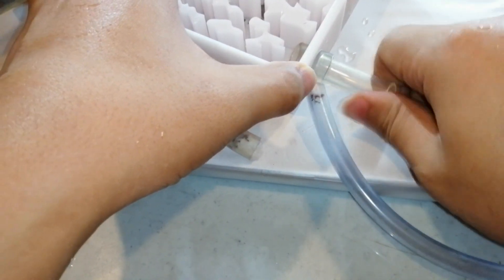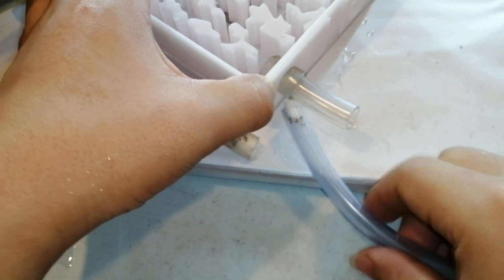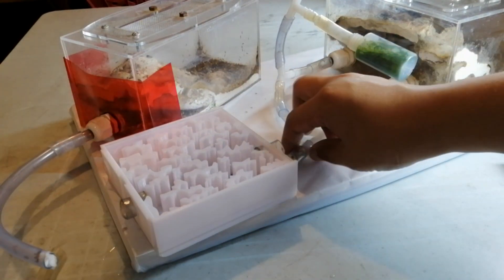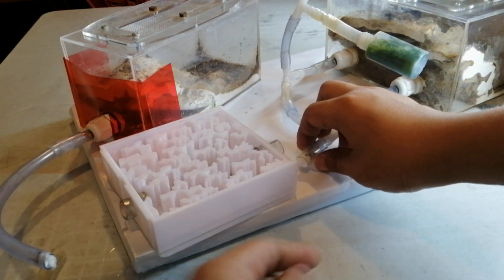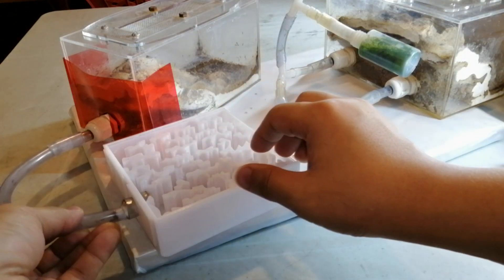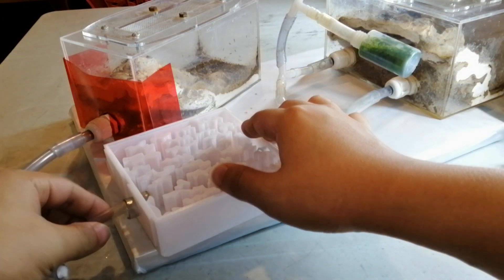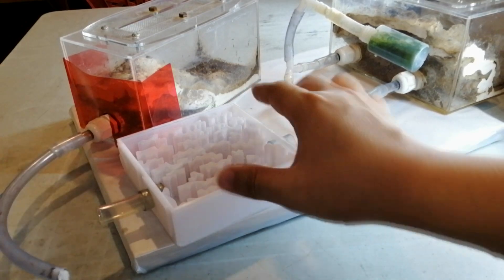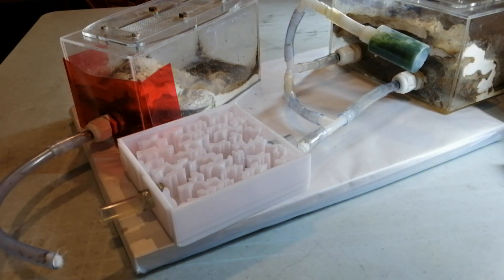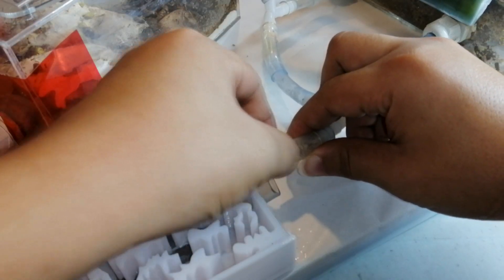For my formicarium, all of my products with the right tubing size can actually be connected together. So now what I'm going to do is remove this cotton, connect it here, and remove this cotton and connect it here, so that everything looks nice and delicious. One, two, three.